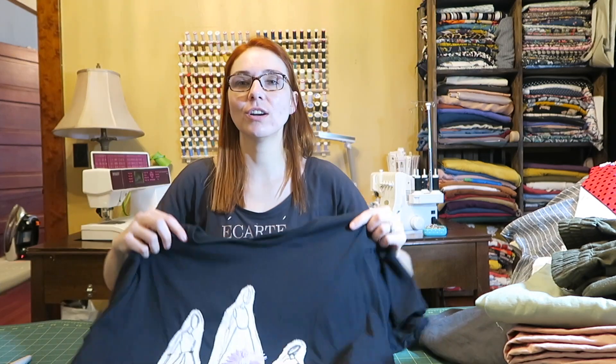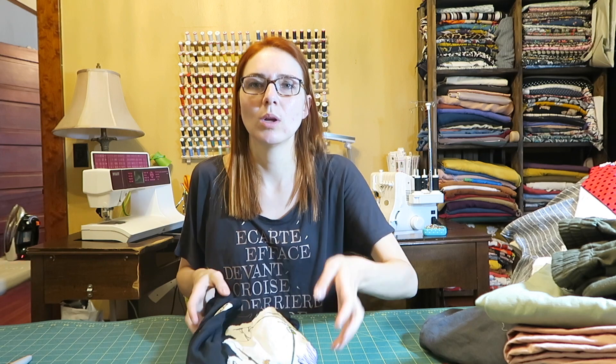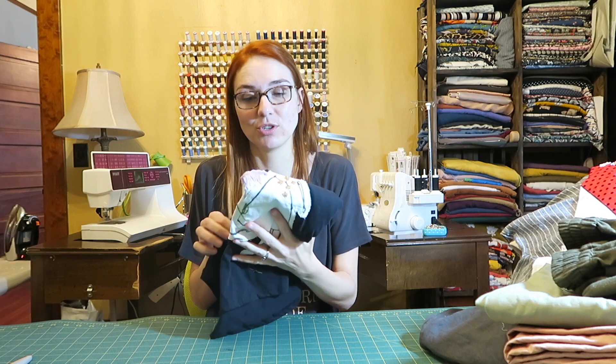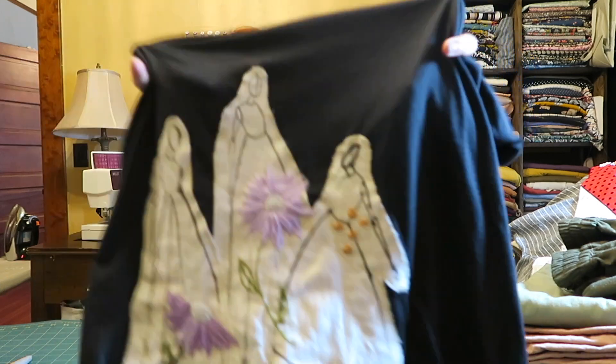First thing I'm thinking about is this shirt from — I can't remember her name right at the moment — but it's 1.st.o on Instagram and she hand makes these shirts. This is a custom shirt she made for me and it is embroidered and it's beautiful.